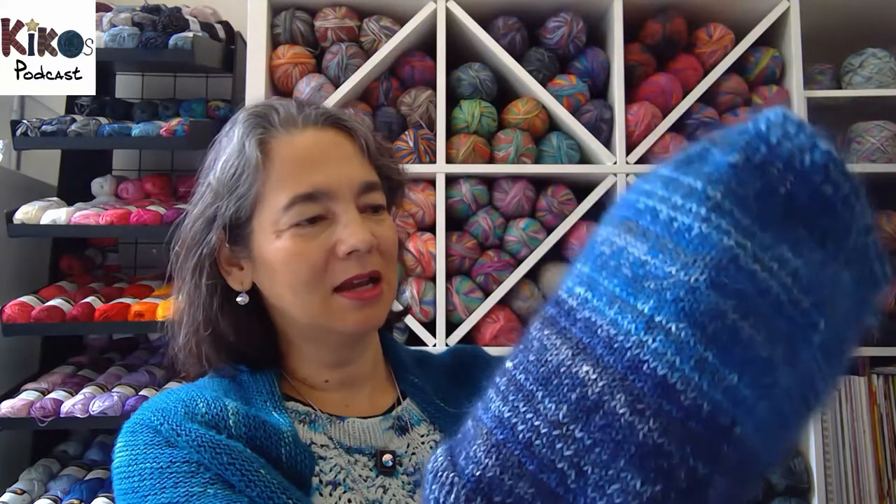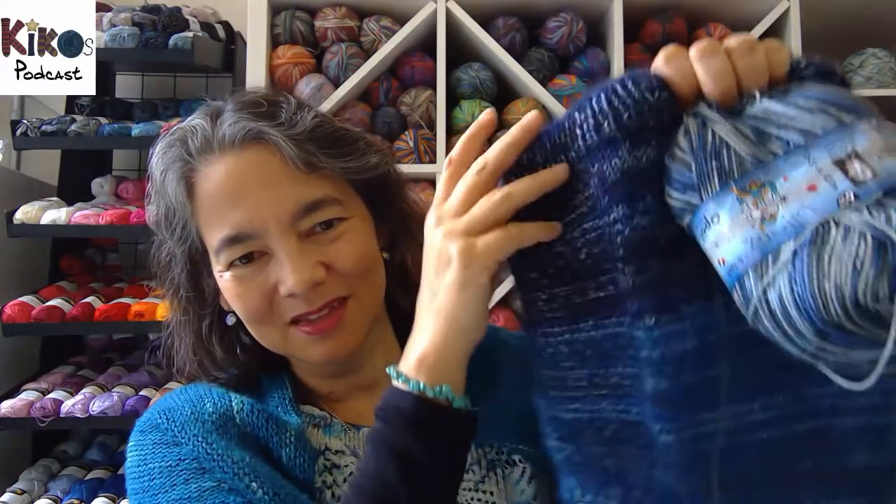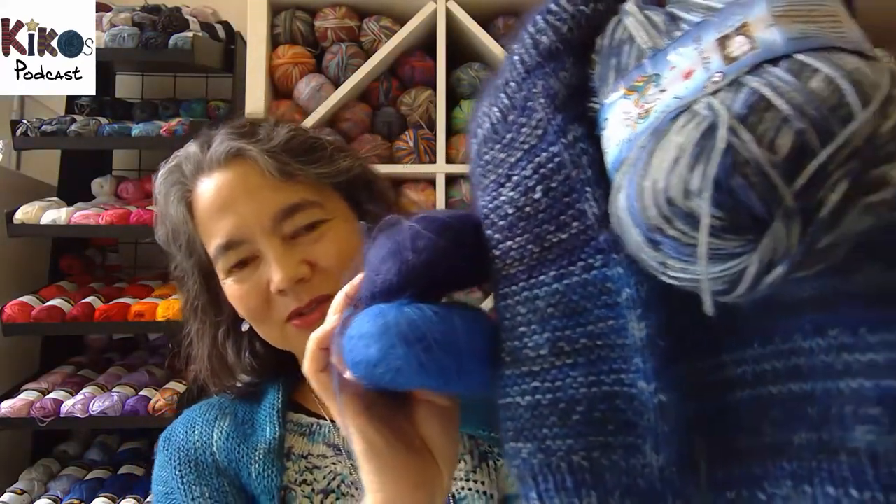I used an Opal DK weight sock yarn from the Lifestyle series. I doubled it with a mohair silk from Hansa Farm — and that's how the difference in color comes. So I used the sock yarn throughout and then switched from one mohair silk to another. I think it's quite interesting how the color itself changes, and I'm really, really happy. I knit it a bit longer than set in the pattern — didn't want it too short.